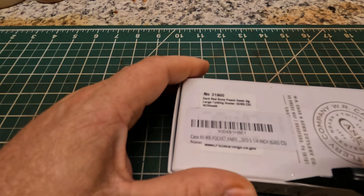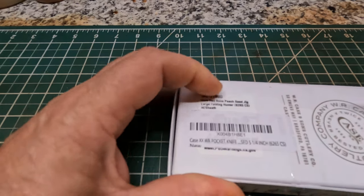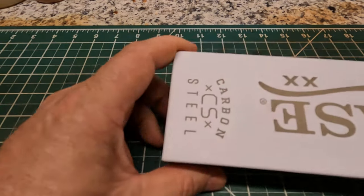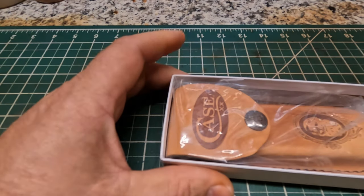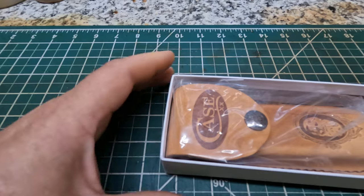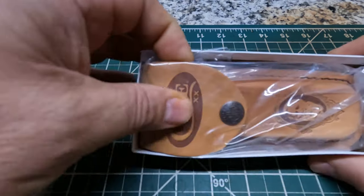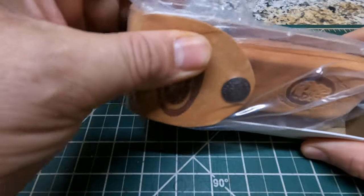I've never owned one of these knives and I had a customer reach out to me and wanted a couple of sheaths made. Now I've seen these and I kind of did a little research on them before — reading articles about them through the years.